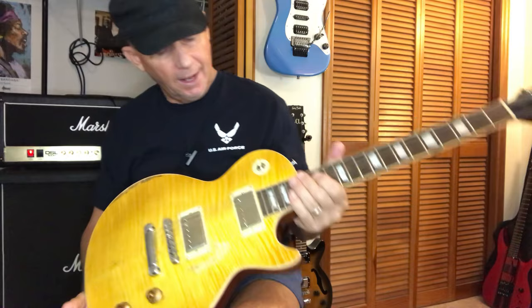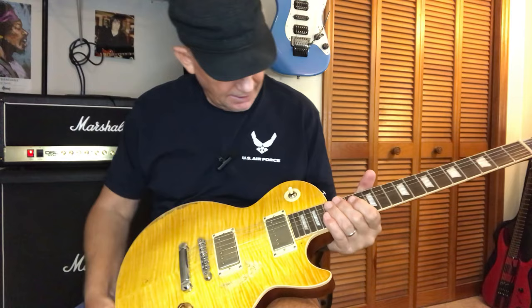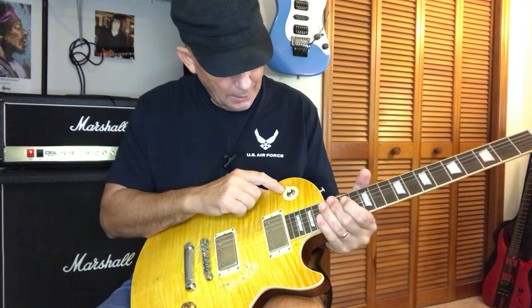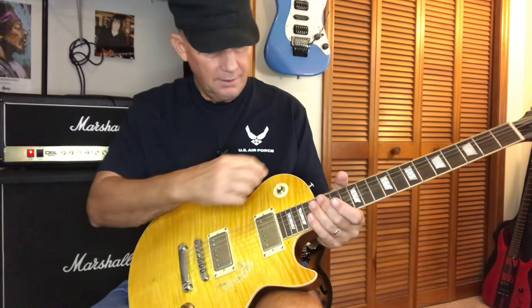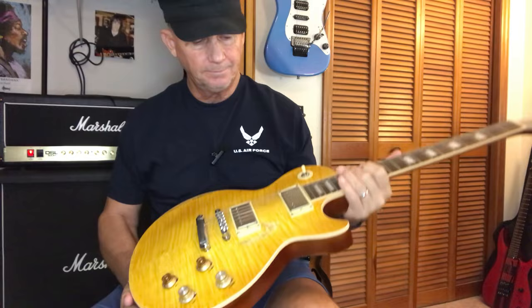I also had to remove the 'Treble' and 'Rhythm' text off the poker chip, and what I did was use Goo Gone to remove that and kind of scuff it up — I used a light stainless steel and just brushed it around a little bit just to make it look kind of dirty so it doesn't look brand new. So there's nothing on the poker chip now.